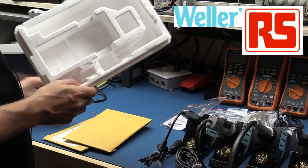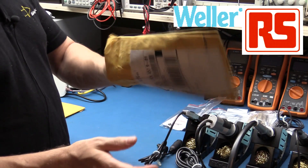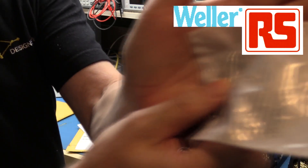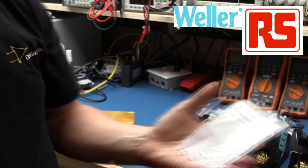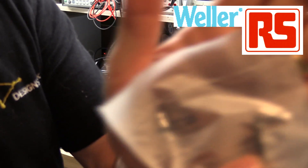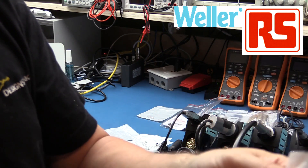We have two more bags. The first one is a very fine soldering tip to go on the soldering iron — 1.6 millimeters in size, very handy for those tiny pieces. And we have another soldering tip that is really, really small — 0.4 millimeters — for the tiniest of components.